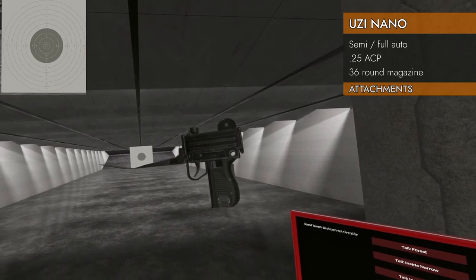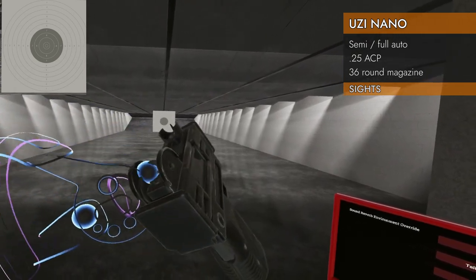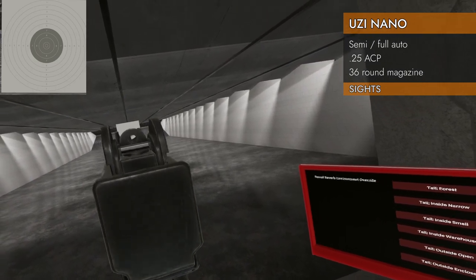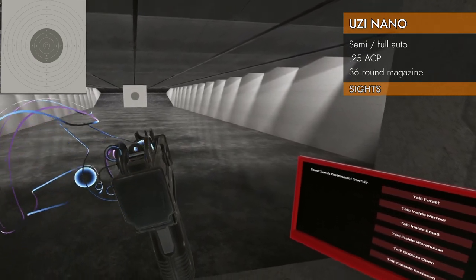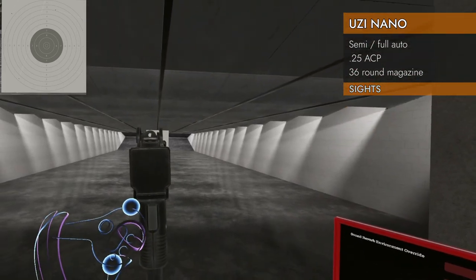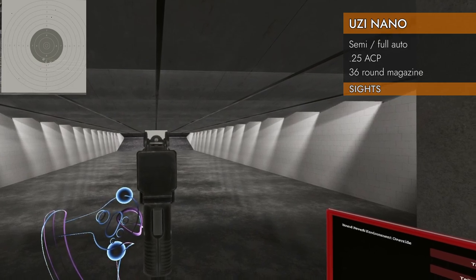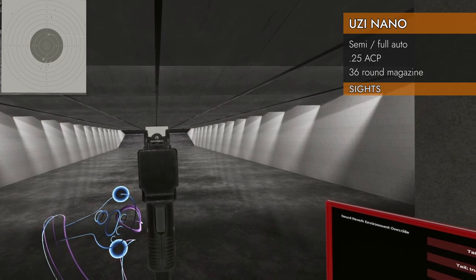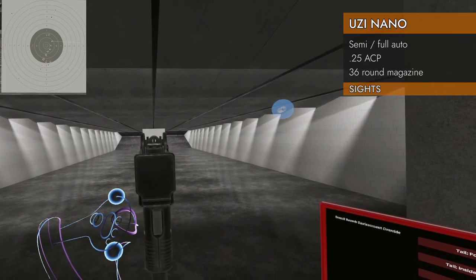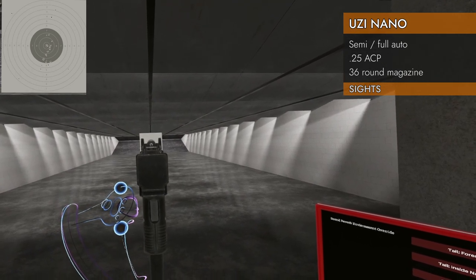Let's look at the iron sights — I think these are standard Uzi iron sights. They are just really, really close together. You'll be looking through the top of the bolt handle; there's a cutaway for it. You've got a rear aperture and a front tiny little spike, and they are not adjustable. The bolt does not reciprocate, so that's not so bad. On semi, it's firing pretty low — looks like I need to put the tip of the front post at about three-quarter height.